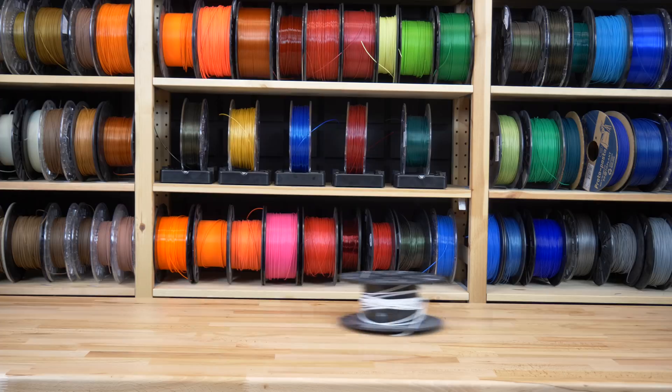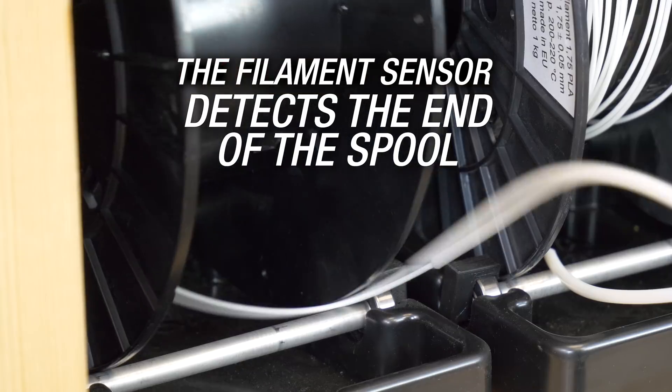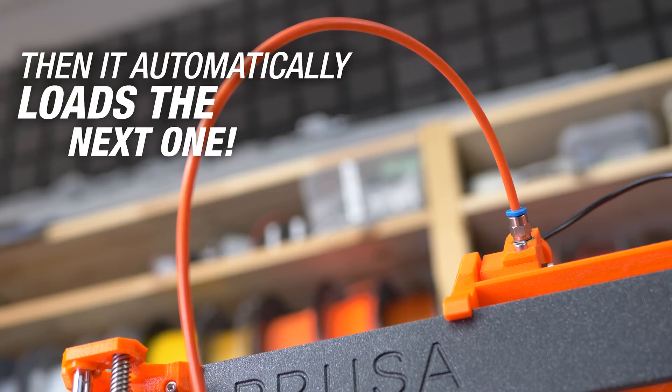And if you have a lot of almost empty spools, you can easily finish all of them. The filament sensor detects the end of the spool and automatically loads the next one.